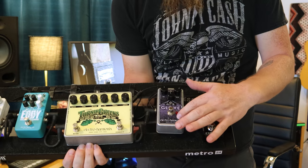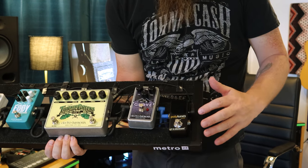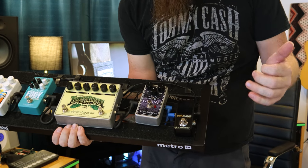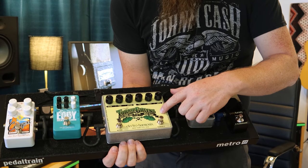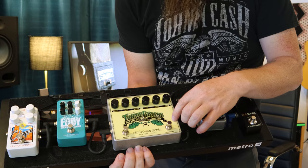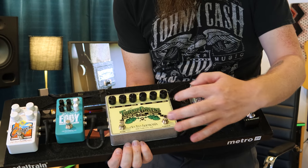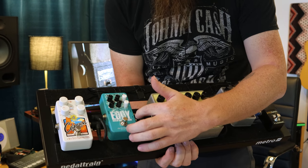The chain starts with our tuner, and then an overdrive — it's the Glove by Electro-Harmonix. Our tuner is the PolyTune Noir by TC Electronic. Then we've got another Electro-Harmonix pedal called the Turnip Greens — it's got a Soul Food on one side and a Holy Grail Max on the other side.